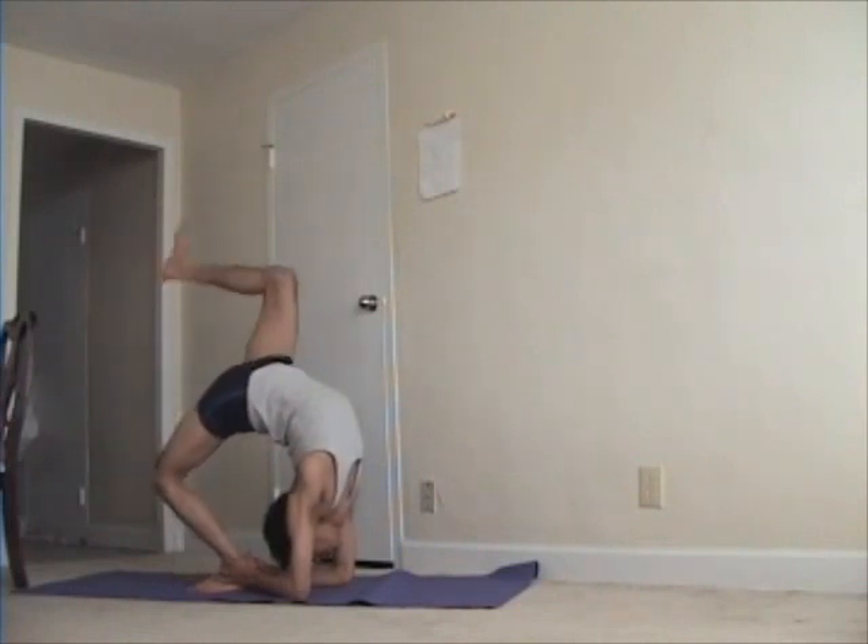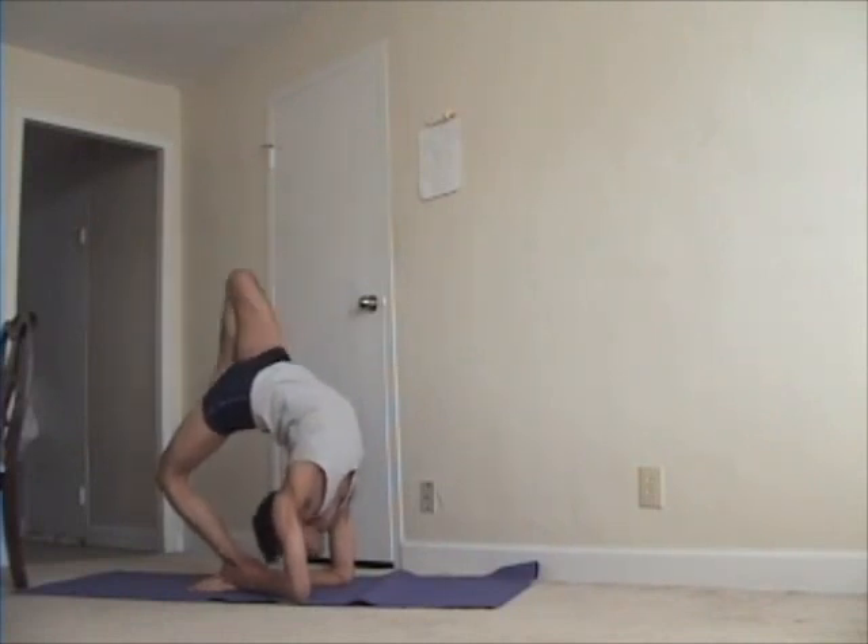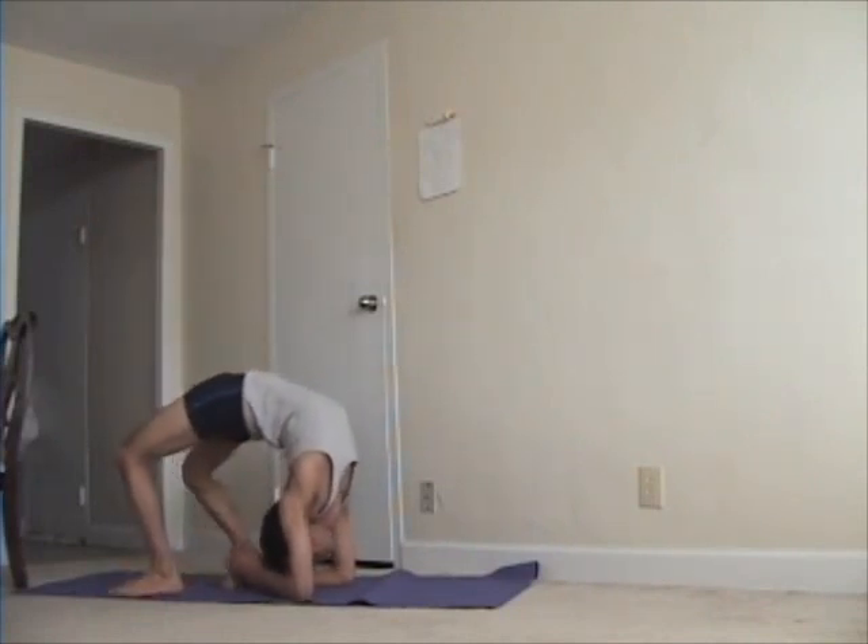I still need to work on straightening my leg at the knee. And it's an intense stretch, as you can imagine, trying to keep looking up.